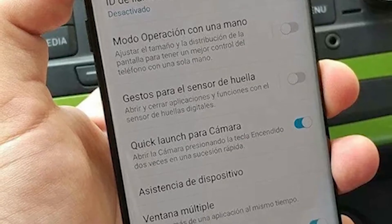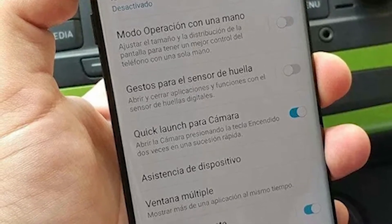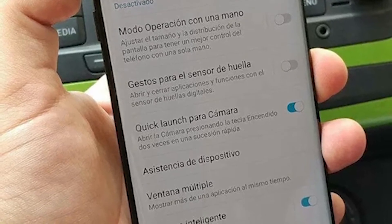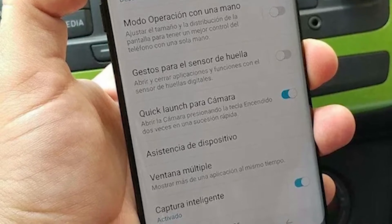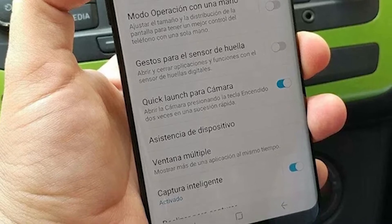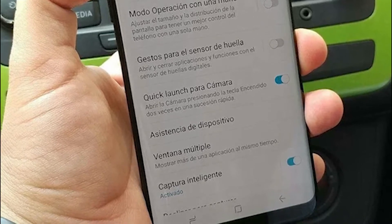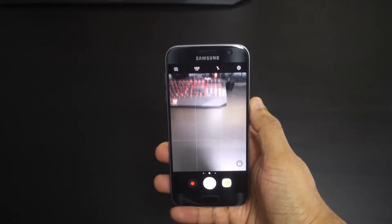There are reports that you can possibly replicate that feature using the power button, but the power button is just not going to be as easy and convenient to reach. So the S8 is definitely having some shortcomings in that respect. The double-tap home button is a feature I'm going to miss — in the S7, it was fast, reliable, and definitely responsive.